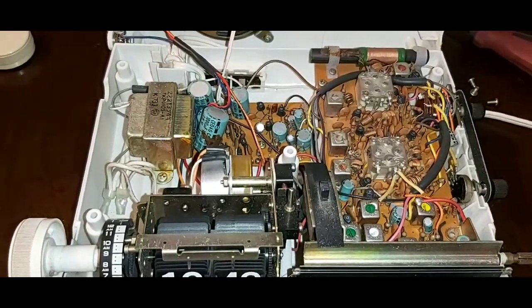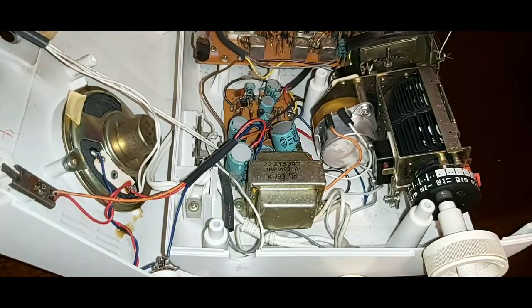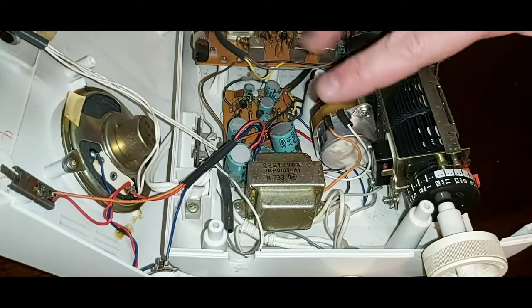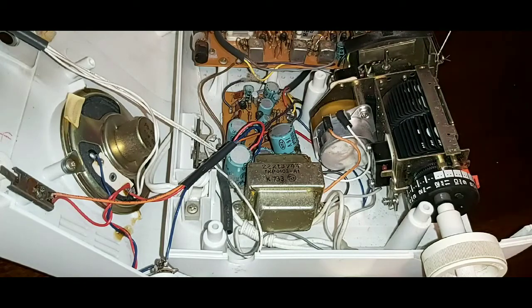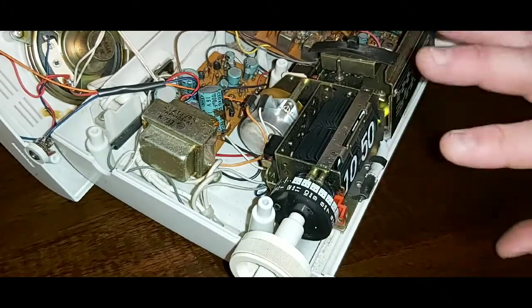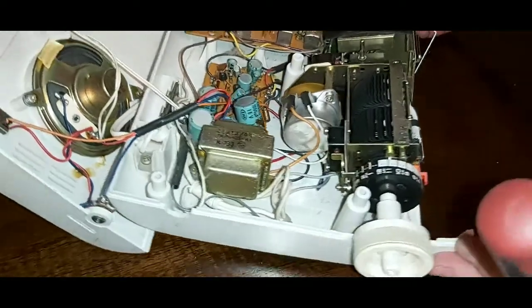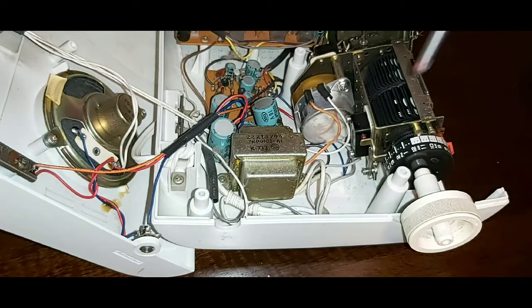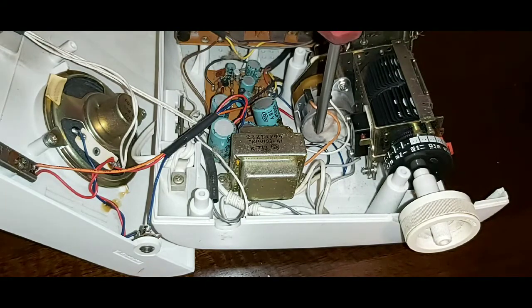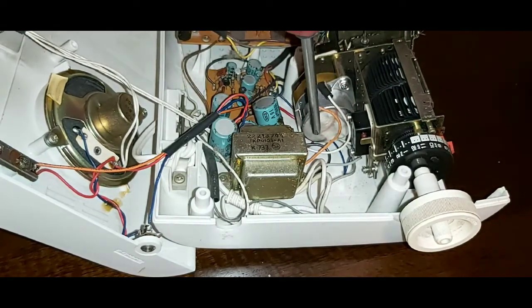I'll unplug it and show you how I fixed it — it's very, very simple. These motors, when they're not used, a lot of times these sit around for decades without people using them. When they go to plug them in, the clock isn't actually flipping; everything will look like it's powered on, however the minutes and hours aren't actually changing. What you have to do is give a little tap on the side of the motor — this is your motor right here — and it will unseize it.